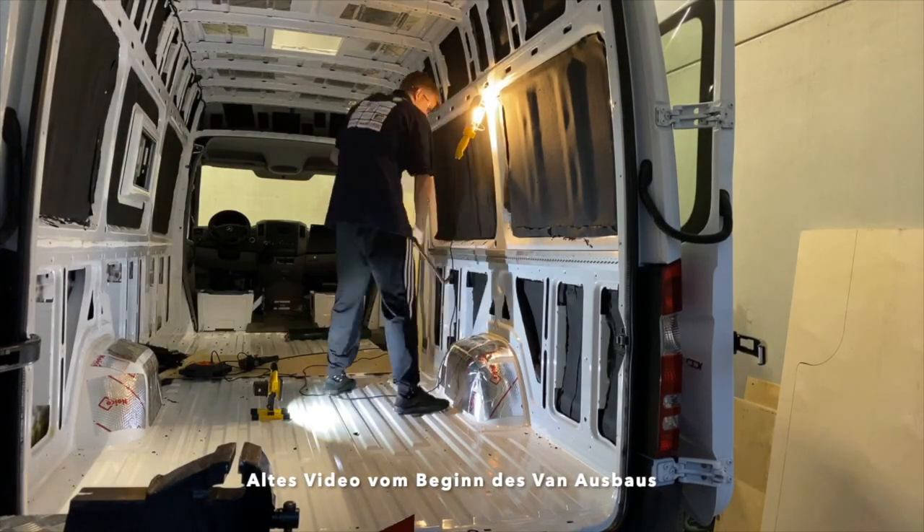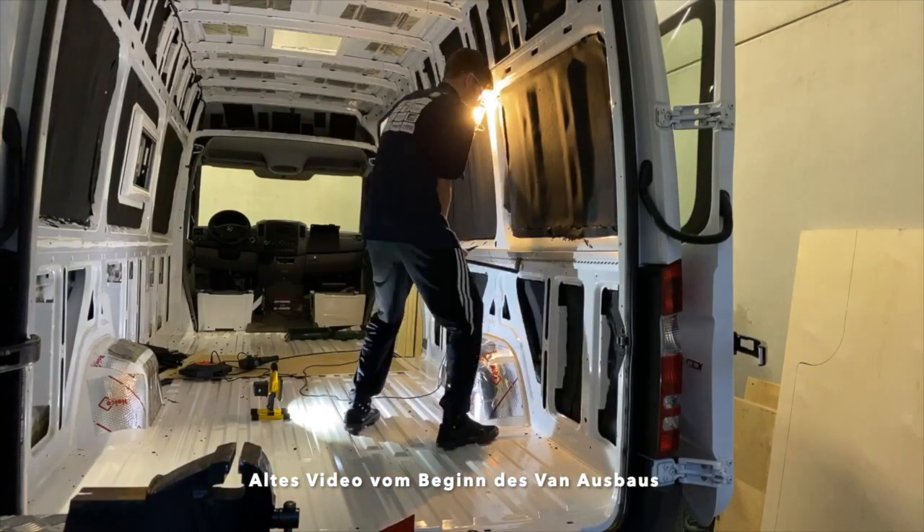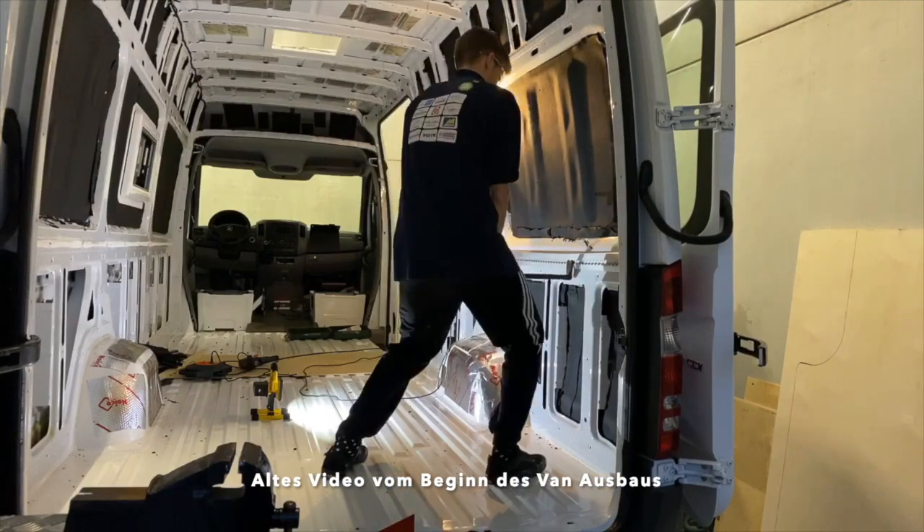Und zwar erst mit dem Cuttermesser hinten den Kleber ein bisschen gelöst und dann mit der Brechstange das Ganze im Prinzip rausgeholt. Aber seid da bitte vorsichtig.